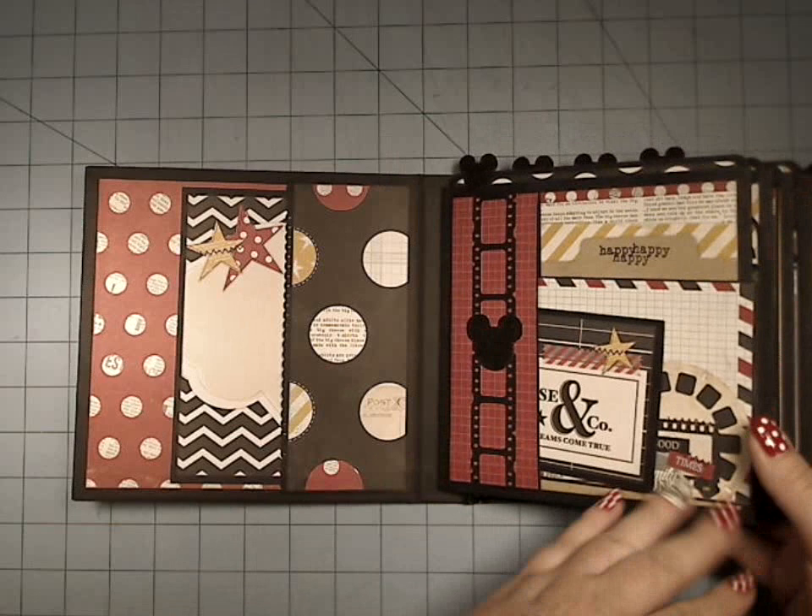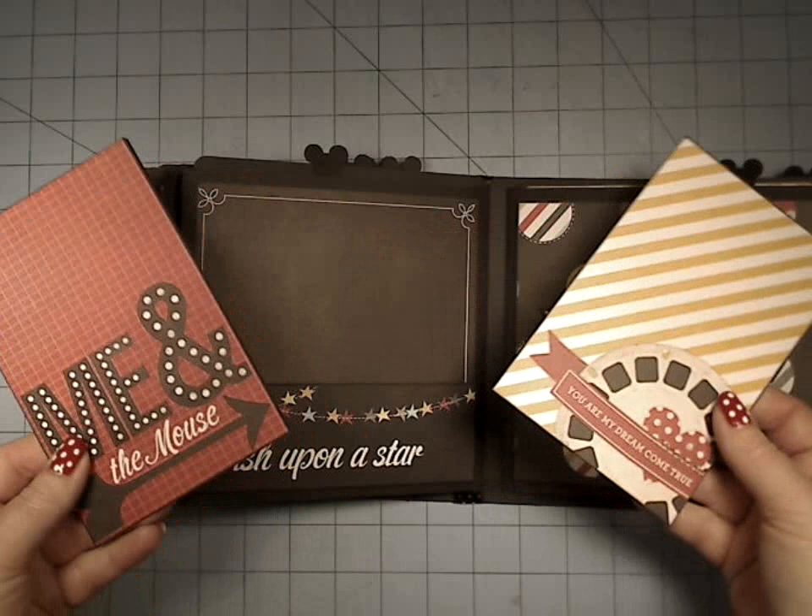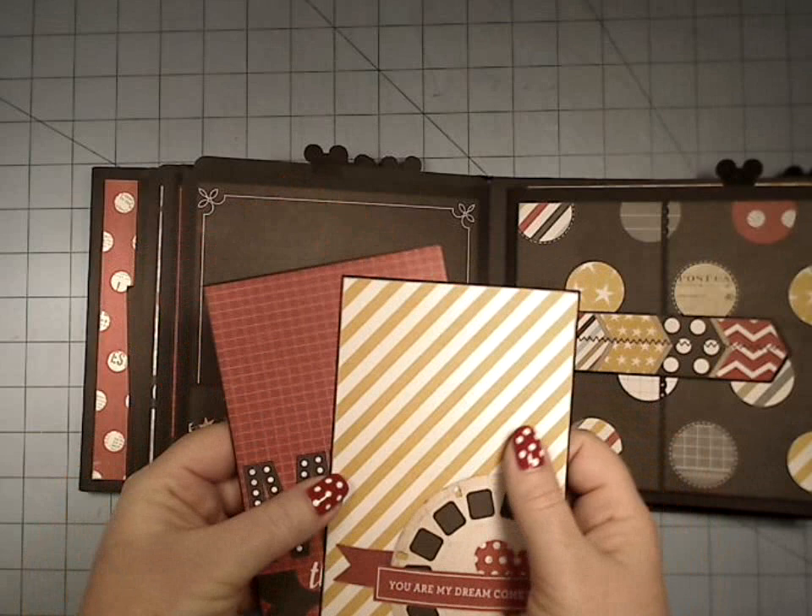On this next page we have another pocket here, just like on page one. We use this one in a vertical fashion, and down here we've got it as a horizontal. And then I was able to get two more booklets in here.